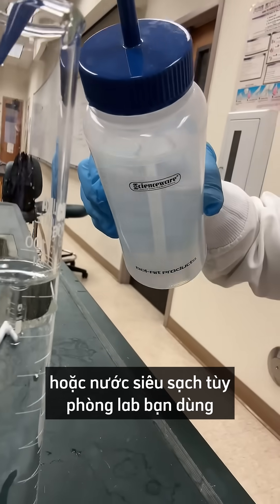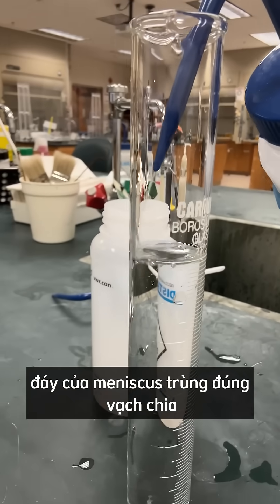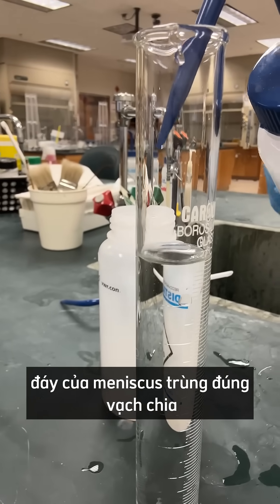Your good water — your Milli-Q water if you have it — and now you want to go until the bottom of the meniscus is right on the line.